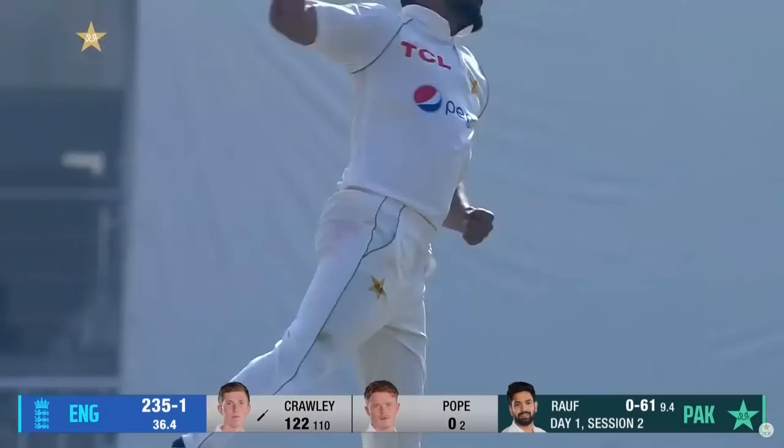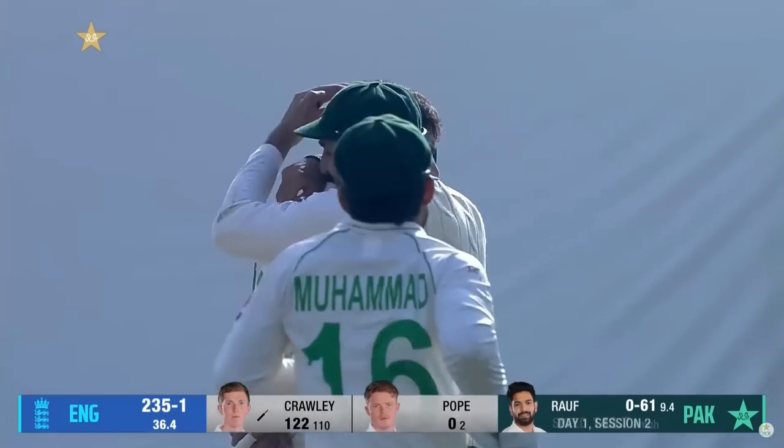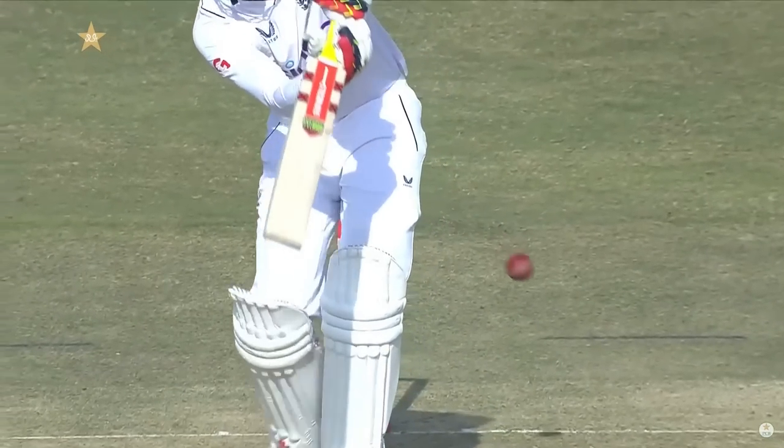Ball in. Reverse swing — ball coming back in. And Pakistan get their wicket, his hardest delivery this time, with a bit of tail. First Test wicket — a classic wicket, full, just tailing back in.